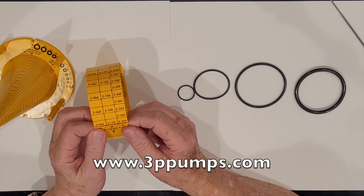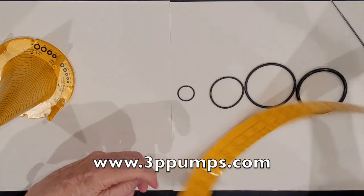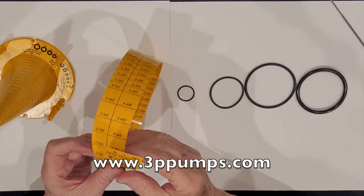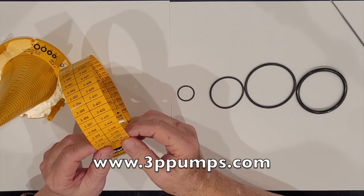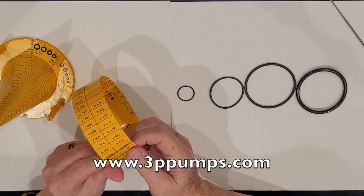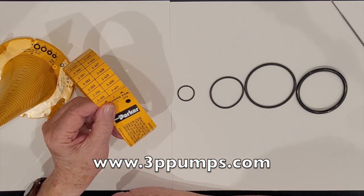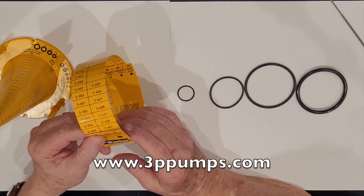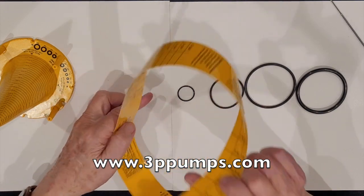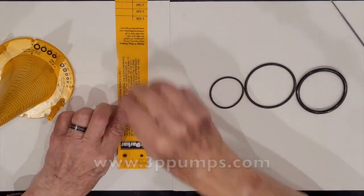You can even measure large o-rings with this tape. It also covers 0.210 (three series) and 0.275 (four series). Right there is a 2.355 and a 2.431. It's not the easiest tool to use, but it's the best way of correctly identifying o-rings.